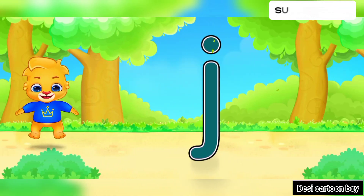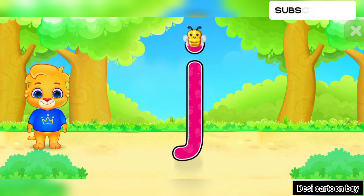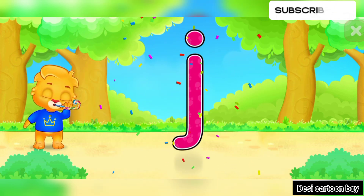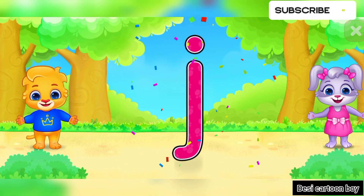Woohoo! J! Amazing! Woohoo! J is for Jug.